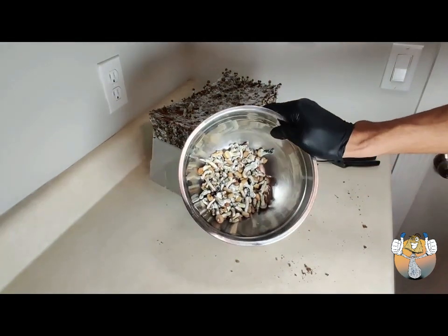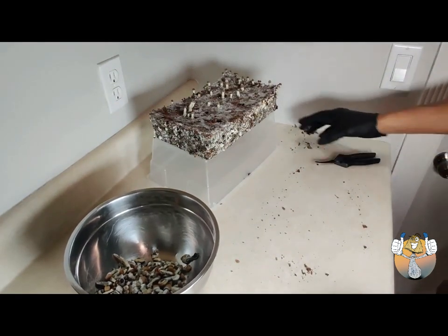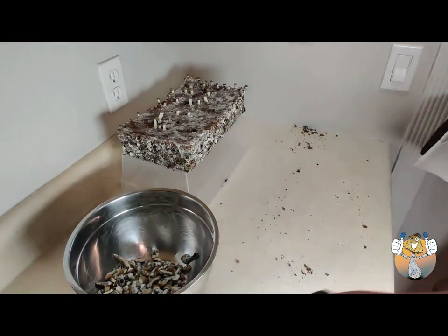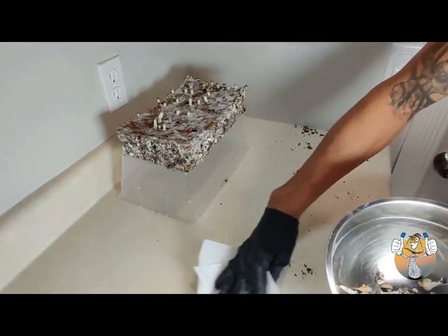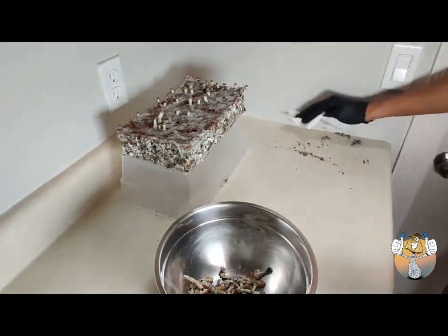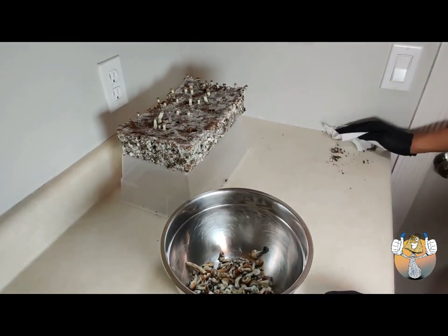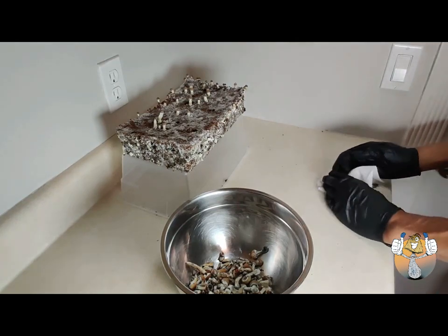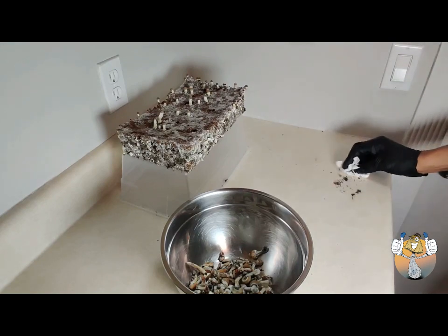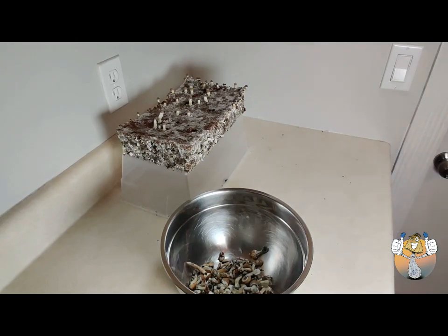Right here we're just going to leave the mushrooms that are not ready — we're going to let them open up and see if the rest of the side pins will fully mature, then we'll harvest those too. I'm going to clean up my area and we're going to try to put this cake back in the tub without breaking it in half.